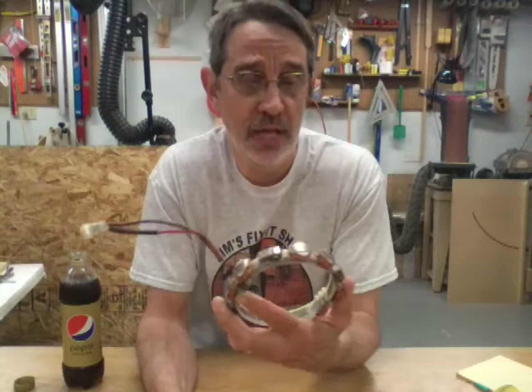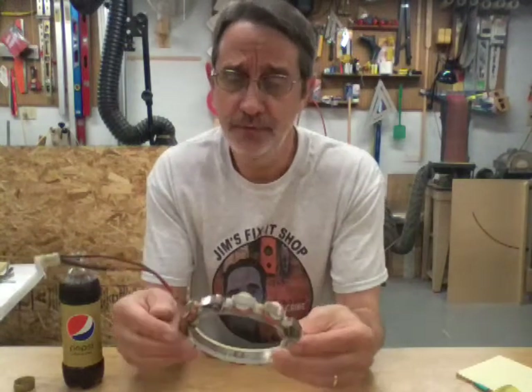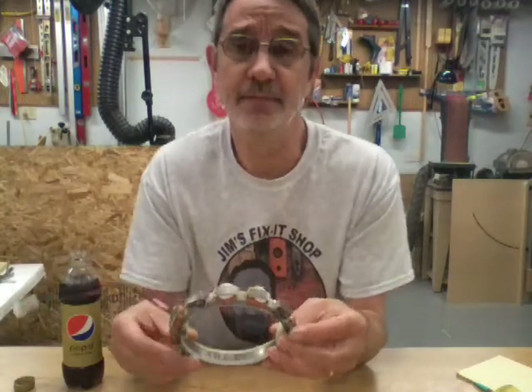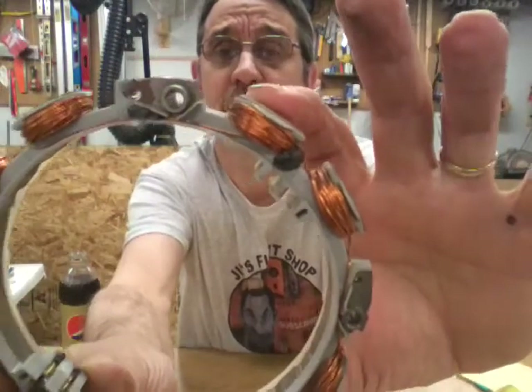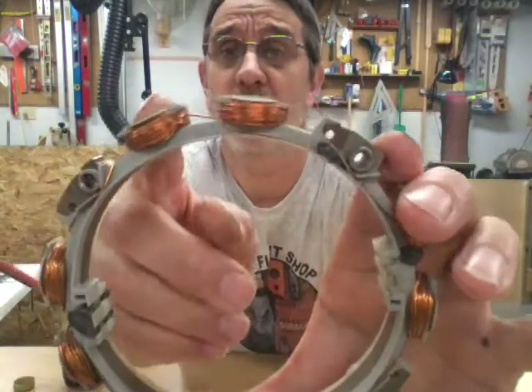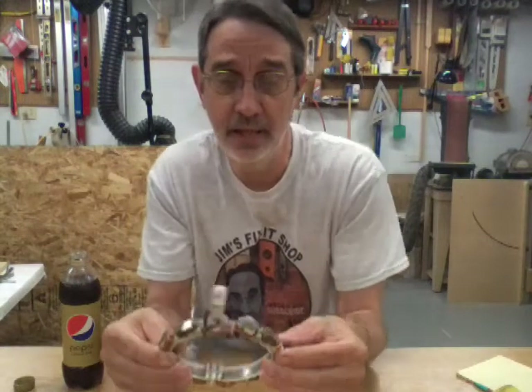Hi guys, I'm Jim and this is Jim's Fix-It Shop. A viewer, Andrew, wanted me to answer a question about a stator inside these engines. This is a dual voltage stator. If you can focus on this close enough, you'll notice that four of these coils are heavy copper wire and four of them are very thin copper wire — that is how they get a dual voltage out of this thing.